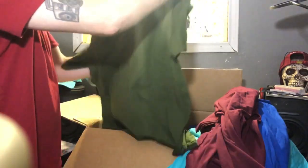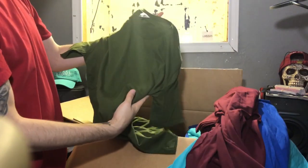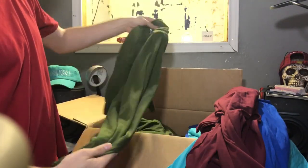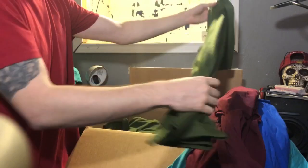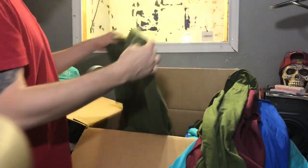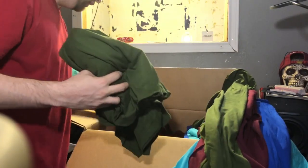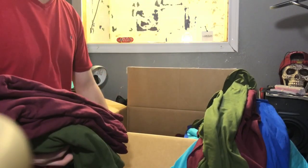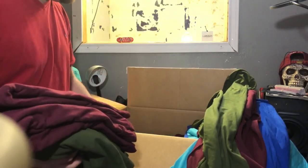This is the olive colored Bella Canvas 3001C. So those are the colors that we got — yeah, we did get a whole bunch of them. Like I said, we ordered 53 of them.